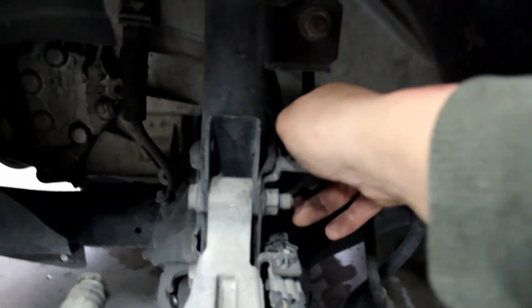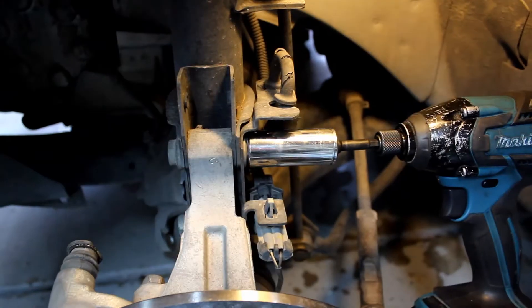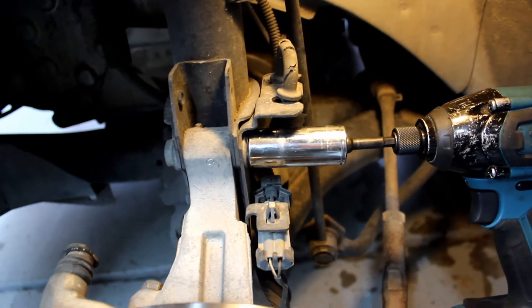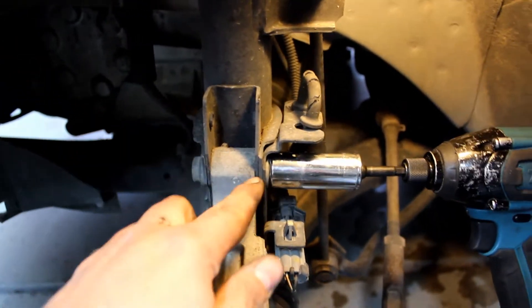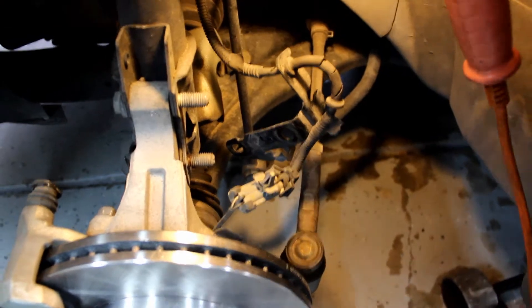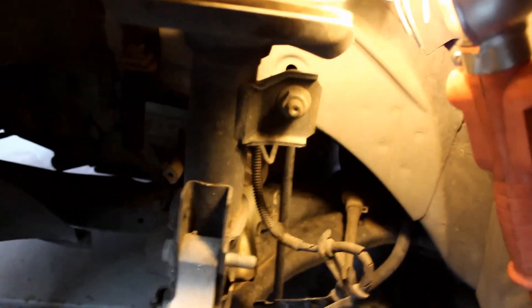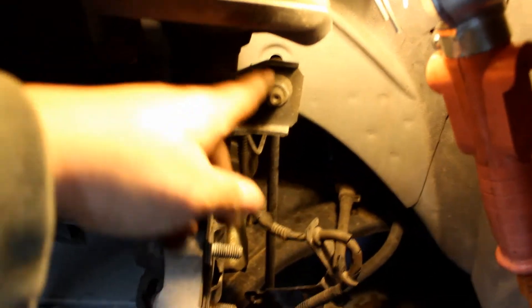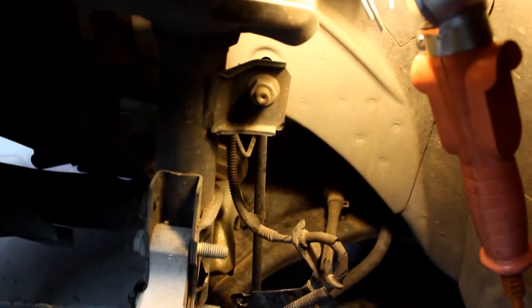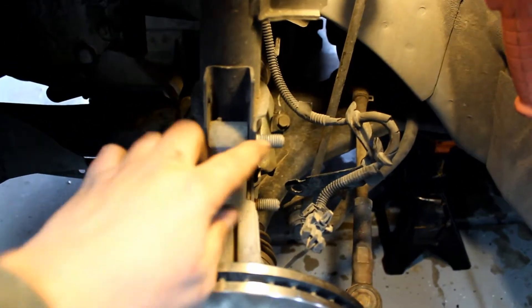Unhook them from the strut — it's hard to do with one hand. Use an 18 millimeter on the knuckle bolts. Once you get the nuts off, move the bracket and the wiring out of the way. Now use an 18 millimeter to take off the sway bar end link.